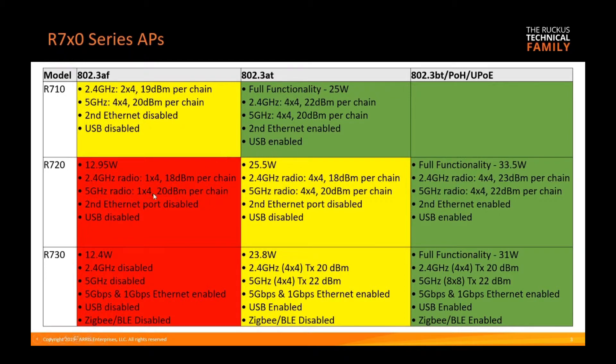The R720 at AF, running at 15.4 watts, will run one-by-four, so your performance will be largely degraded at both 2.4 and five gigahertz. The second ethernet port and USB port are disabled. You really don't want to run it this way except maybe in an emergency situation — this is not how you should be running your network on a regular basis.